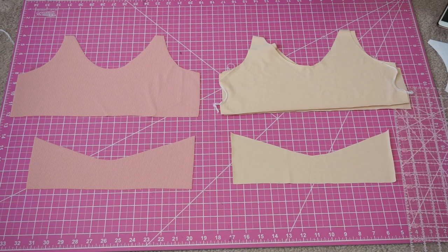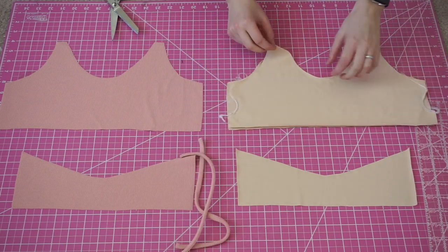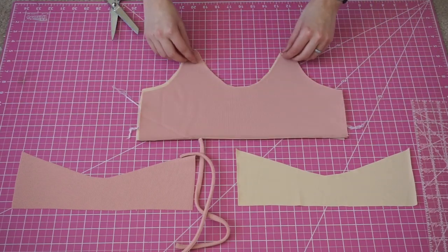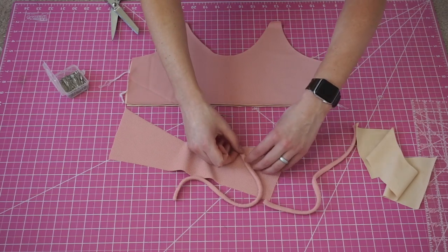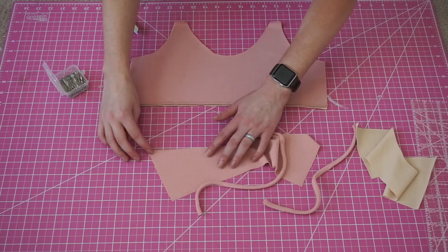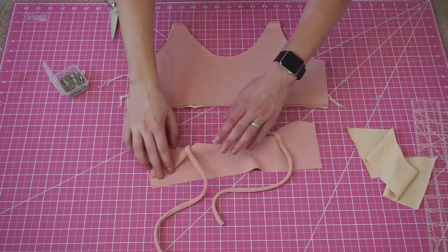Here are your pieces. Our first step is going to be finishing off those straps. Cut them in half to make two. Now you're going to match the front with the front and back with the back, right sides together. Pin just like last time, but this time we're not going to touch that bottom line on either piece — so you're just going to sew the top lines on both pieces.